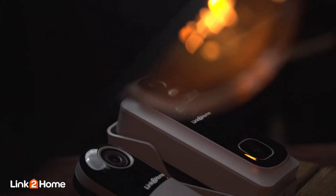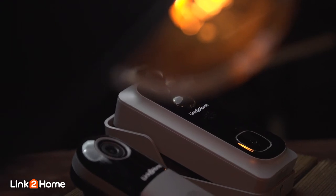Video footage can be stored by either signing up to a cloud service or using a micro SD card. The doorbells are fully integrated with Alexa Echo Show and Google screen devices including Chromecast.